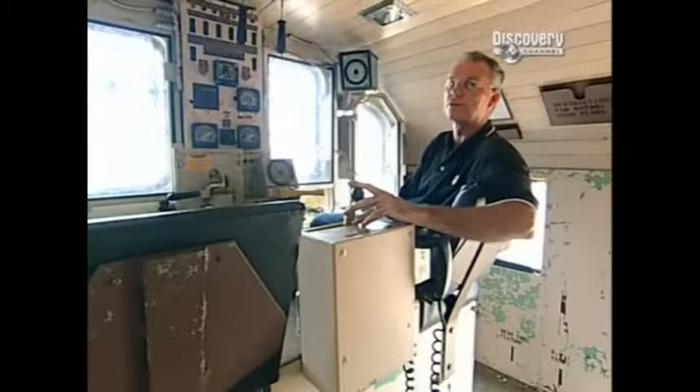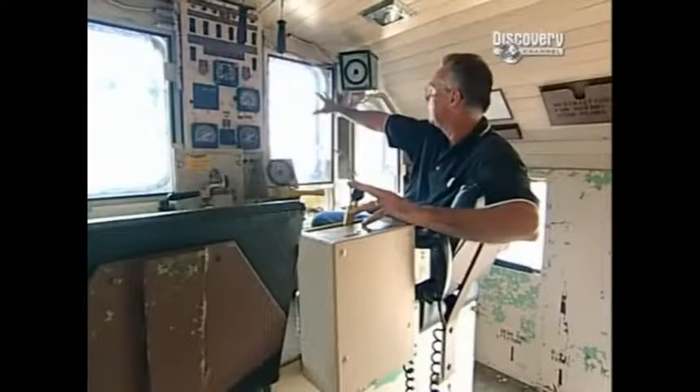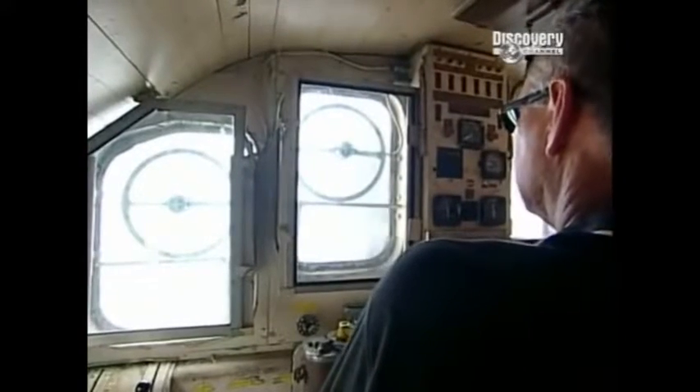Here we're in the rotary snowplow control cab. Up here we have these rather unique windows that rotate. These were developed by ships at sea when operating in high seas — as they rotate, you never see anything hit the windshield. So in heavy snows, we don't see anything hit there at all. It's always clear.